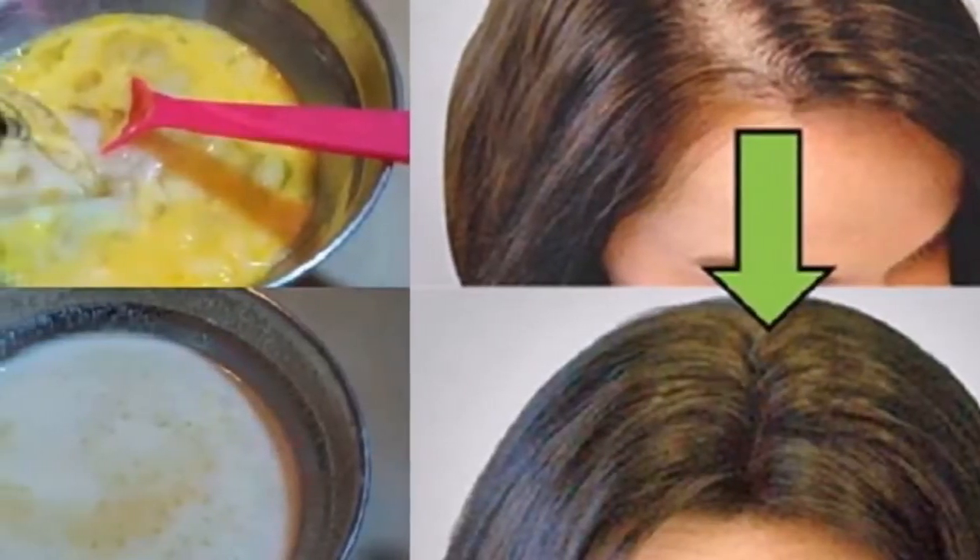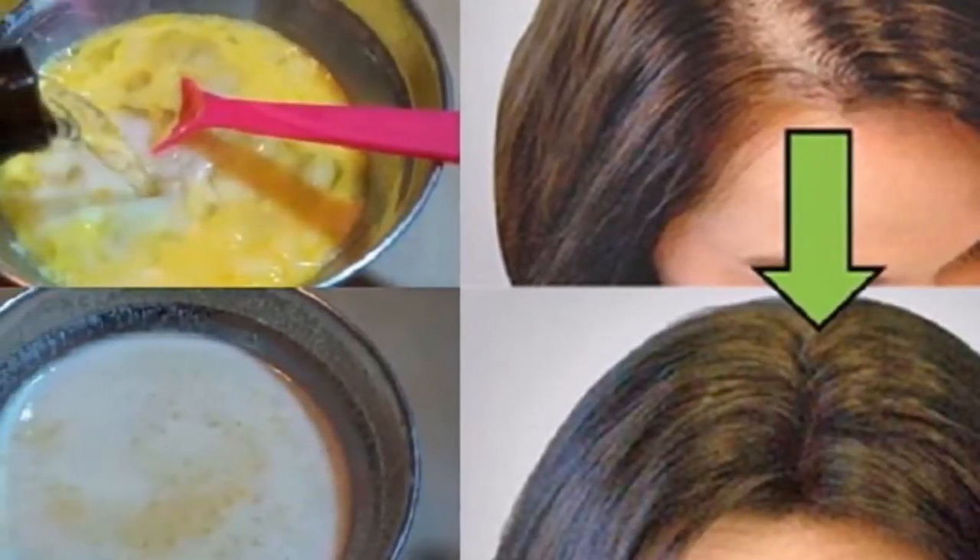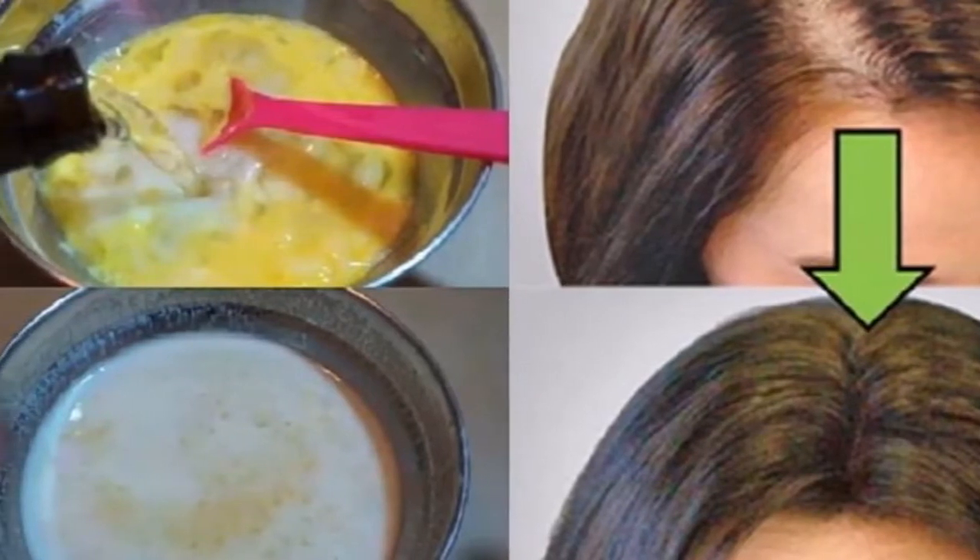She put this in her hair and now it grows uncontrollably. She has hair longer than her 15-year-old niece.